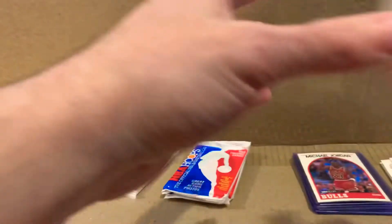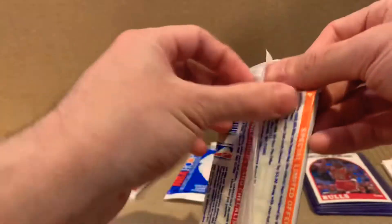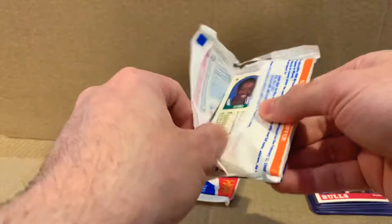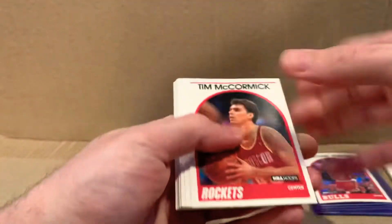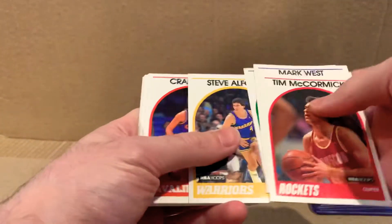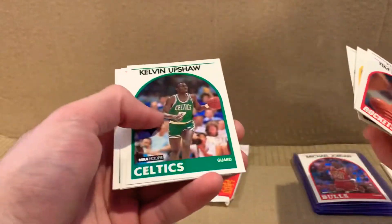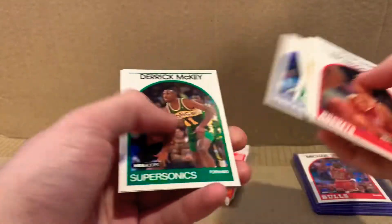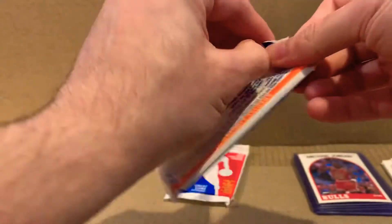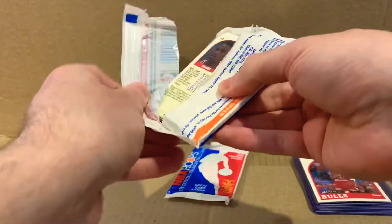Pat Riley. Come on, Jordan. I've been glad to have gotten one. I'm still pretty happy I got one because I've heard some people have just not gotten any Jordans from a box — they get Larry Bird or something instead. Last two packs.